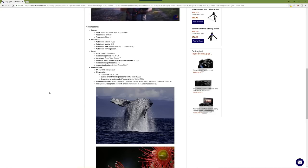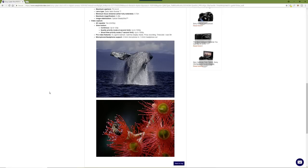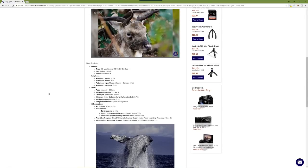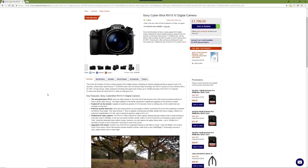Hopefully on the next body they may go to in-body image stabilisation. I don't know whether at 600mm lens-based stabilisation works better than sensor stabilisation — maybe that's why they did it, or maybe it's cheaper. Either way, the image quality straight out of the camera is generally really really good.